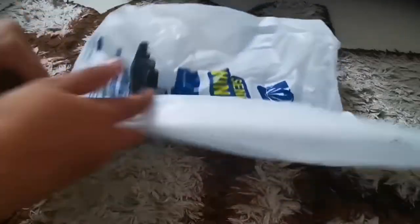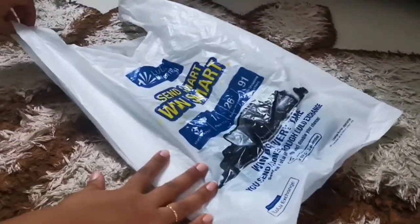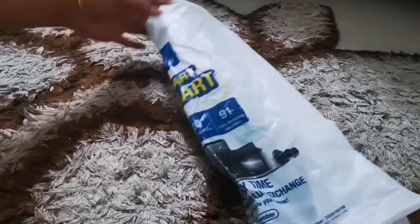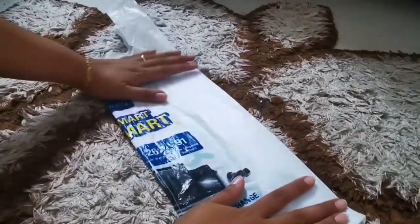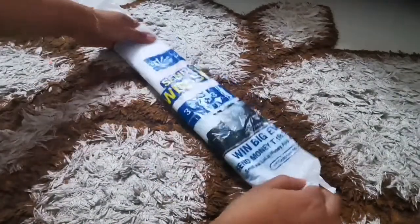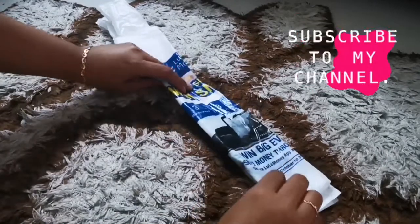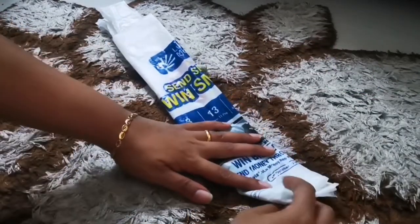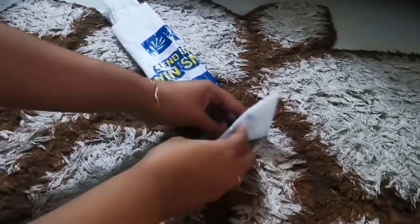Start by straightening up the plastic bag. Once done, fold it into equal halves on the longer side, then give it another fold into equal halves again. Then start folding it in the shape of a triangle, and keep folding it forward in that same triangle shape.